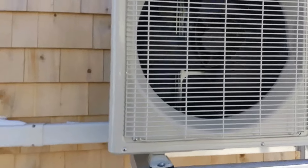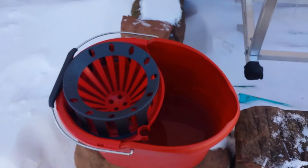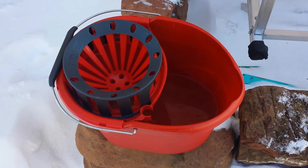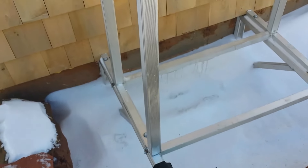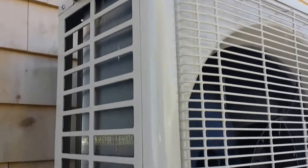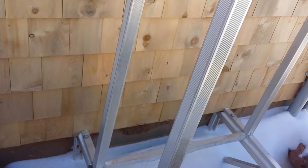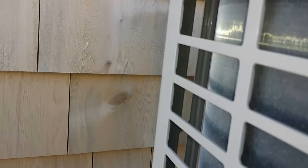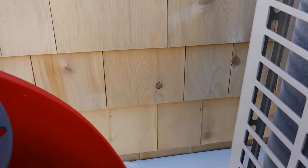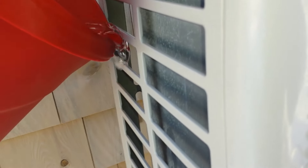If ice is building up in the system and the machine is defrosting very often, get yourself a bucket of nice warm bath water. That's why the side of the unit has this grate — so the fins are exposed when you want to defrost the system. Take your hot water, start at the top, and just give it a pour through.